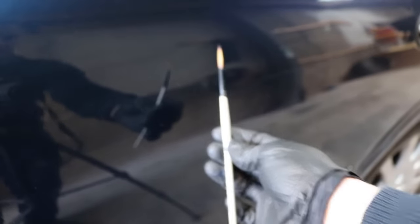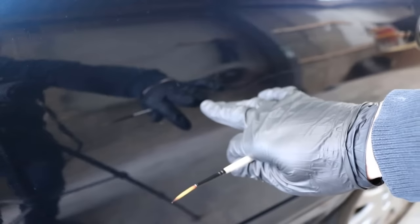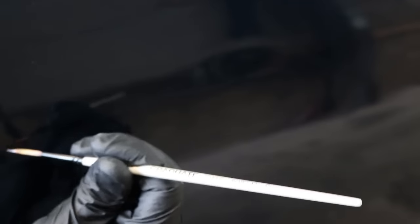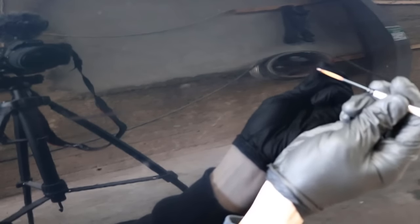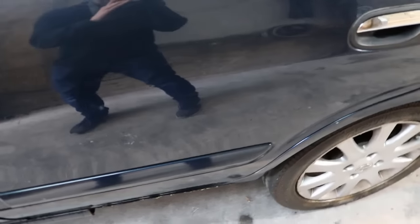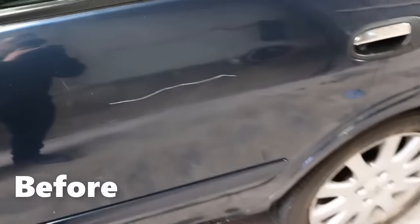So I have my fine point brush again and my little bit of 2K clear in the lid. Now we're just going to take our time and fill in the remaining void that is left in the scratch. This is the most important step I would say - just take your time and make sure you spread it out evenly. Just finished with the clear coat - you can barely see the scratch anymore. Considering how bad and how deep this scratch was, it's pretty awesome results.